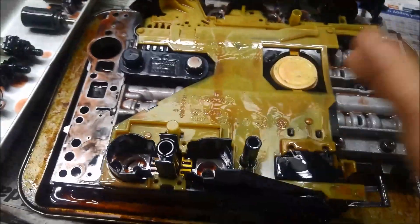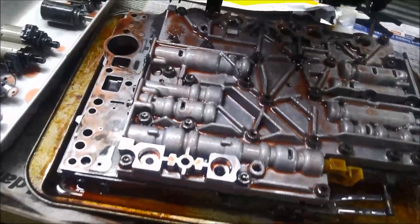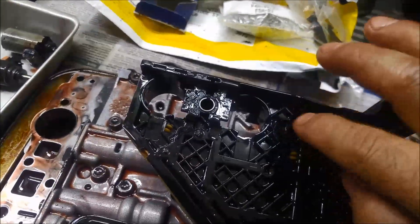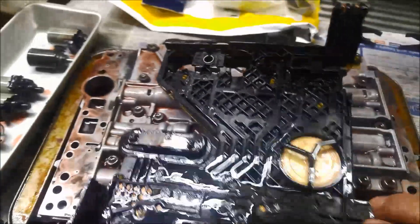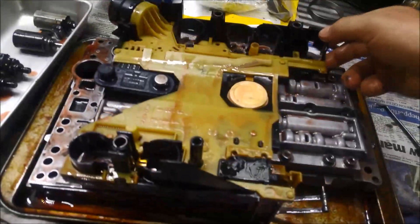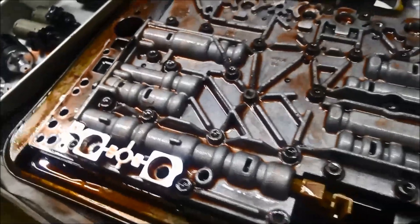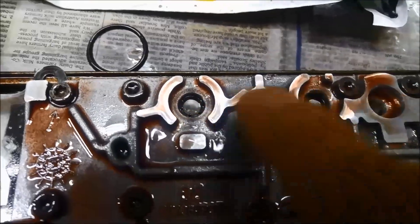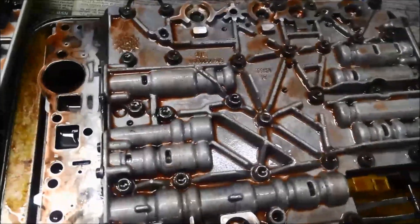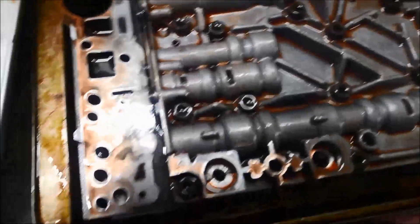There's a little pin here — just a plastic pin — so you just wiggle it left and right and work it till it comes out. There it is — that's the little pin. Always a good idea to be careful when you're pulling these off just in case you decide to reuse it. In this one we're going to replace it along with the solenoids.